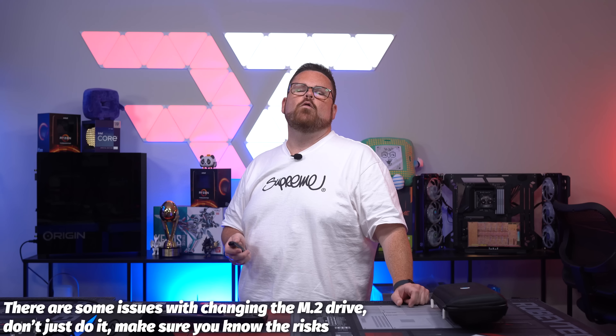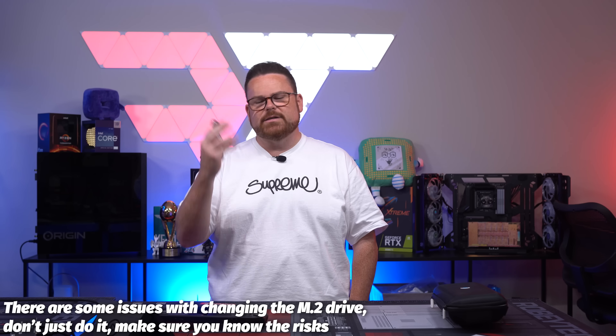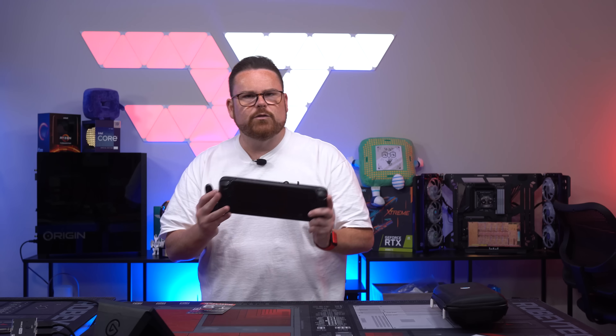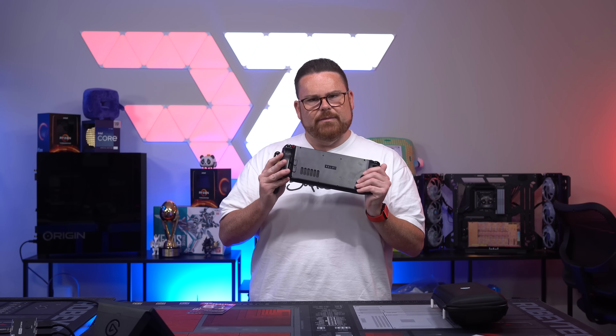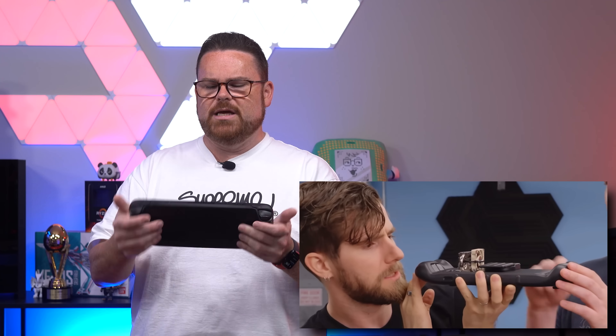One thing to note: the 2230 M.2 drive is not intended for end user replacement. Just recently there have been stories about Valve saying they want you to have right to repair on this thing, but that doesn't mean right to upgrade — like Linus did with the giant grips and extra heat sinks — making it not even fun to carry anymore.